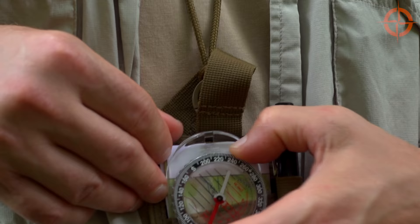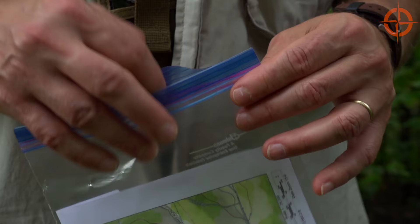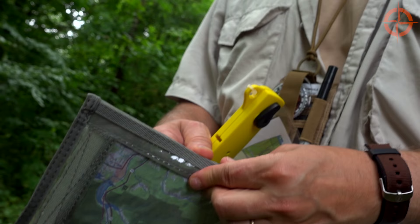Next, you need to store and protect your map until you need it. You could fold a smaller map and store it in your neck lanyard, but this provides little protection from the elements. At the very least, place your map in a Ziploc bag, and for better protection use a waterproof document holder.